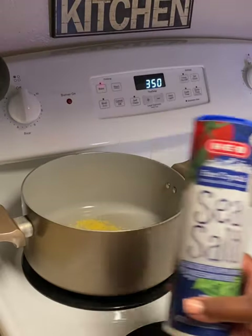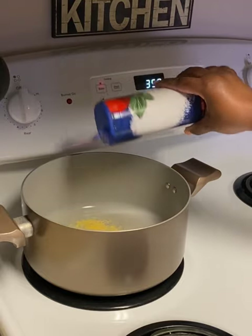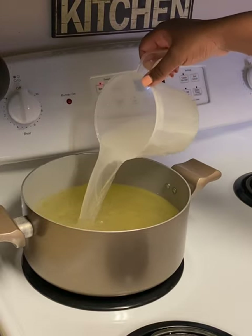Now we're about to boil our pasta. I do add chicken bouillon and sea salt for flavor. Go ahead and pour in some oil so the noodles don't stick, then add water and bring it to a boil — make sure you have it on a higher temperature.